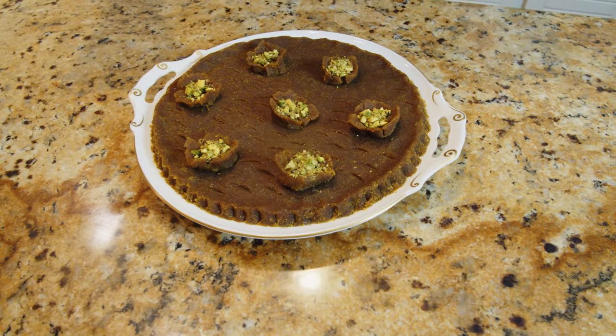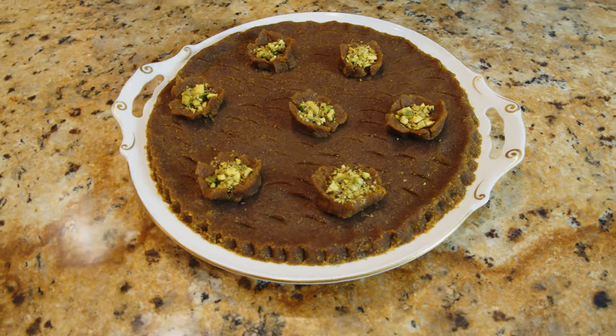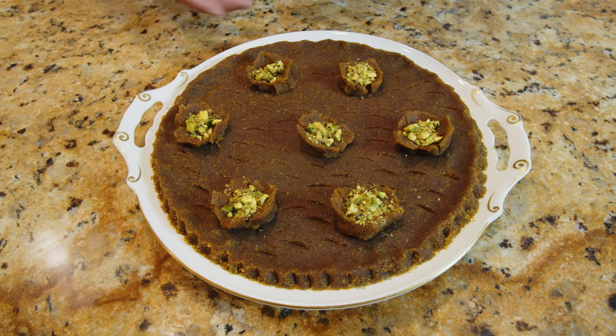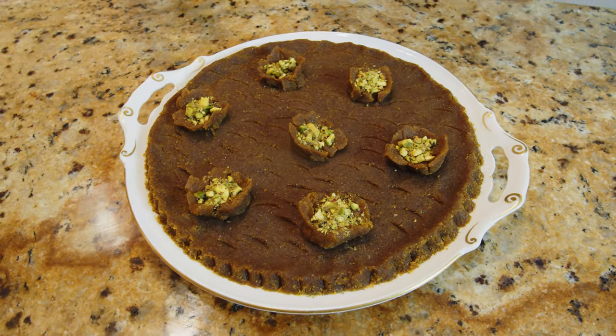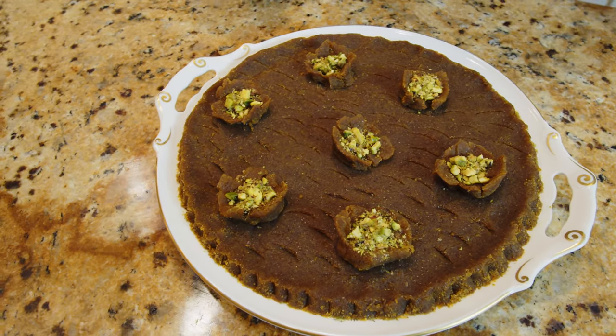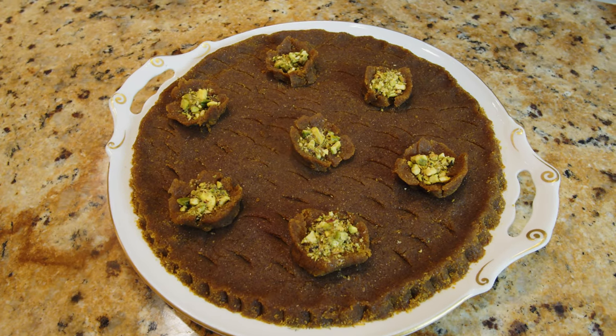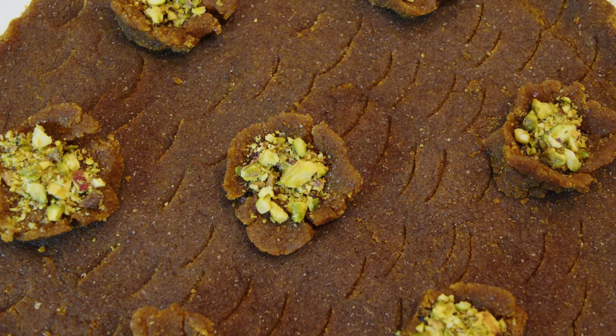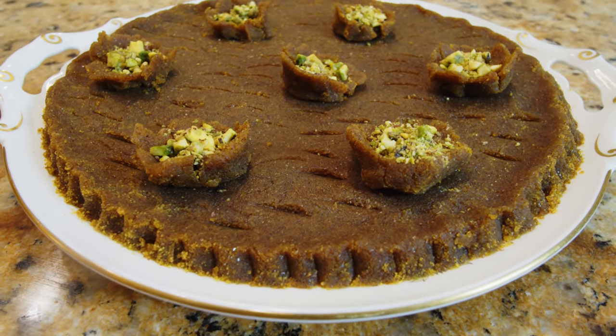Alright guys, this is our halwa! As you can see, it's not very oily — that's the way I like it — but usually people use more oil or butter so it comes out shiny and oily. For me, this is perfect. You can eat it just with a spoon, with bread, or put it in an ice cream wafer — totally up to you how you want to eat it. Thank you very much for watching my video. Till next time with another Persian dish, bye!